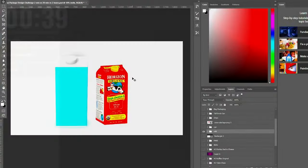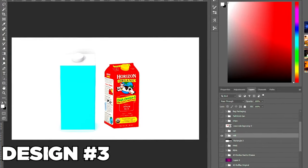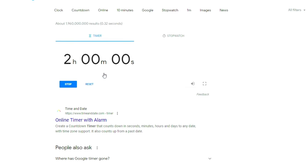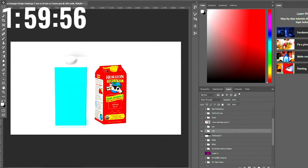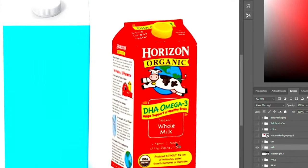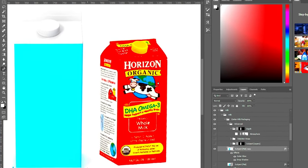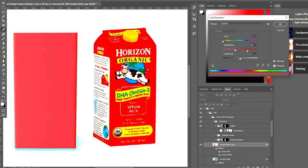For the third and final design, we have this milk packaging. I wasn't going to do this one at first, but I haven't seen anybody design with it, so I decided to give it a try. We have two hours — let's see what we can turn this into. I'm going to erase the top and bottom parts to isolate just the blue section, then inverse the selection to delete everything but the blue, and turn up the saturation.